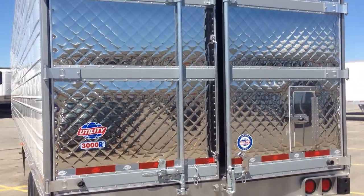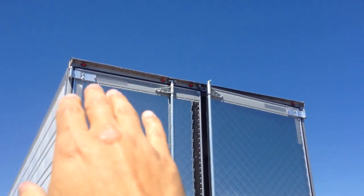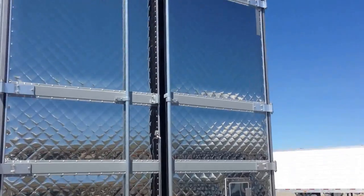On the back of the trailer, stainless steel diamond pattern rear doors. They do have the rear header blinkers and brake lights, so you're going to have blinkers doubling out here. And the triple cluster in the center doubles as your brake lights.